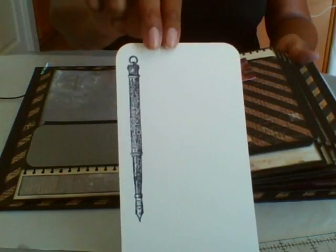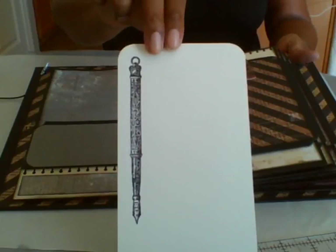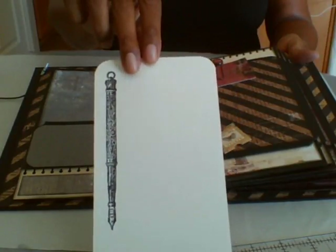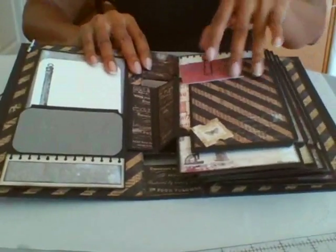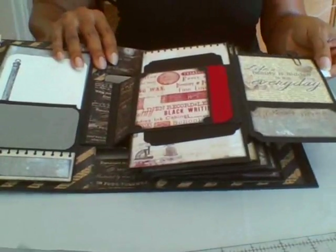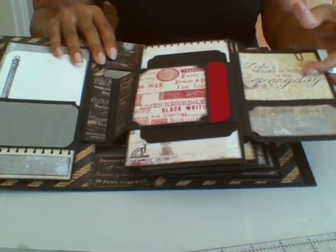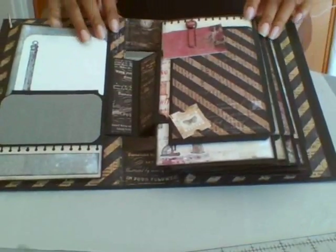This stamp here is from Graphic 45 — I don't remember which collection it was, so I'll look it up and have it notated in the video notes in case you want to get one. As I mentioned, they're all constructed the same with your pocket, your pocket, your belly band. This piece is from the 12x12 cutout, and this is from the 6x6 cutout.